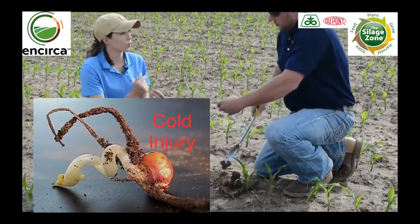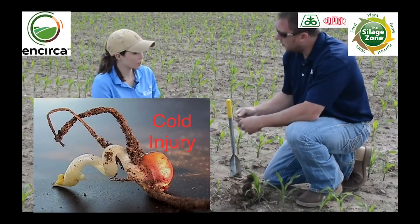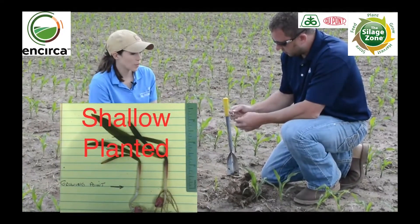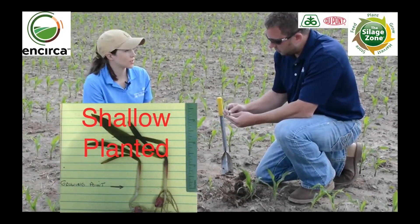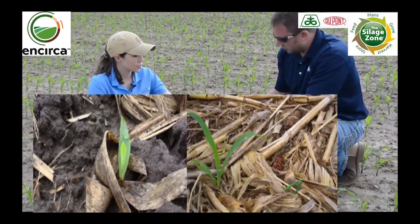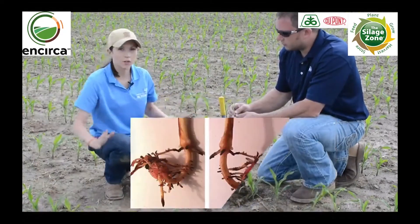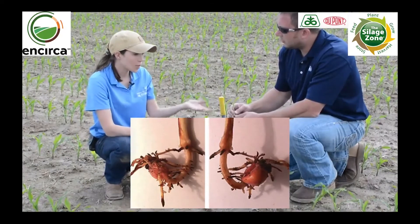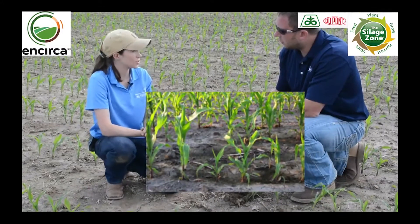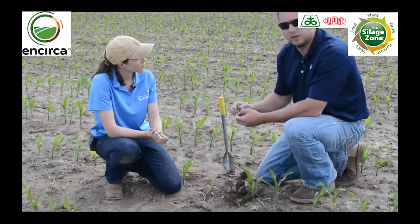We did see some stress emergence this year — stress on the seedling, maybe a little corkscrewing before the plants emerged. I'm also finding quite a few plants that were maybe shallow-seeded. This one here may have been a little shallow in depth and also maybe hair-pinned into residue. Those are all things that can cause unevenness in the stand. Another thing that can happen is fertilizer injury, which damages that initial root system and sets the plants back. When they come up late like that you will have plant-to-plant competition and some yield loss associated with that.